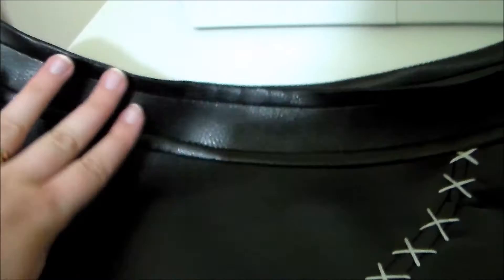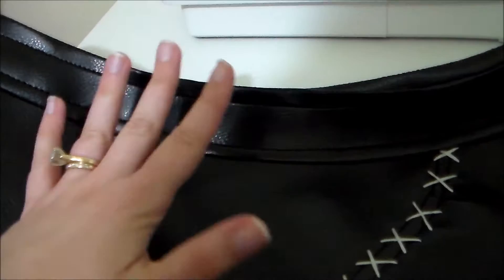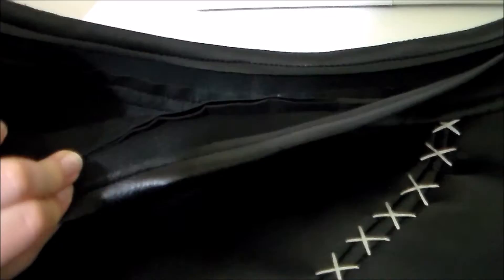Next, attach the waistband. I only cut one piece for the waistband as opposed to the two pieces and the interfacing because I'm using this pleather and it's already really thick and a bit difficult to sew through. So I only cut the one part of the waistband, sewed it on, and then topstitched, and then just folded over the top and sewed it down.